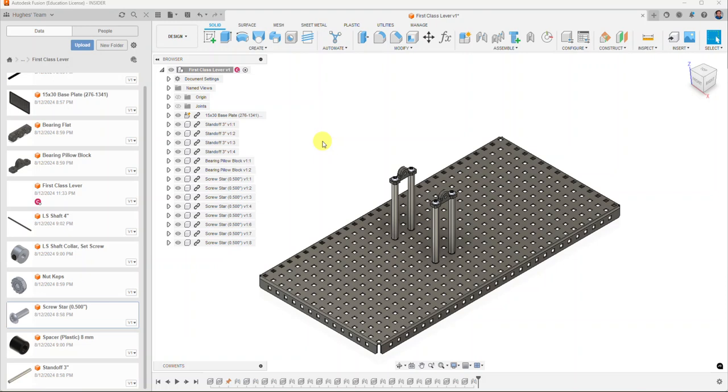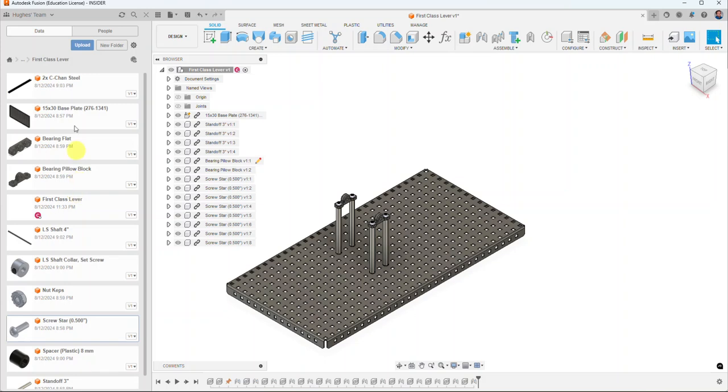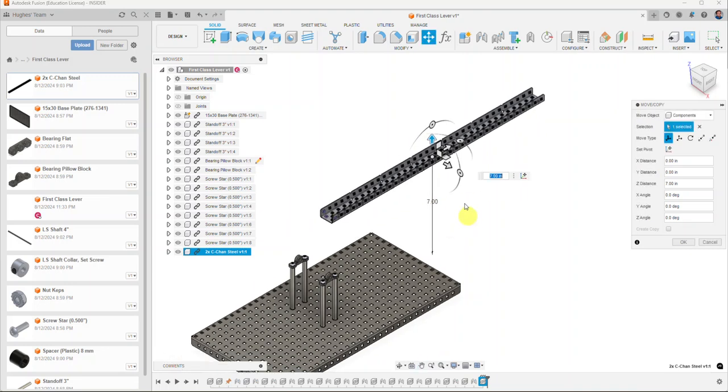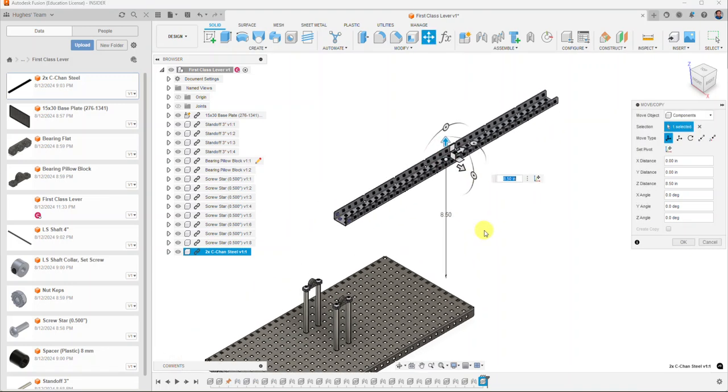I'm going to bring in another component. Up here at the top we have a C-channel that I'll insert into this new assembly. I right-clicked on that file name to bring it in, and we're actually going to do a kind of sub-assembly first and then add it to the rest in a moment.